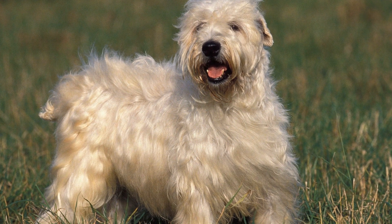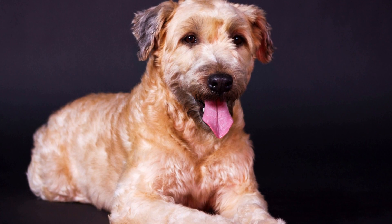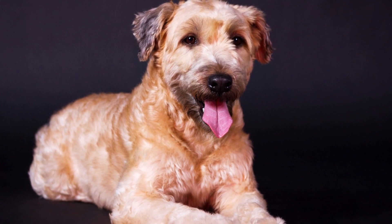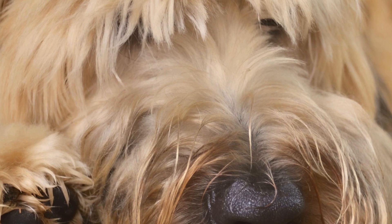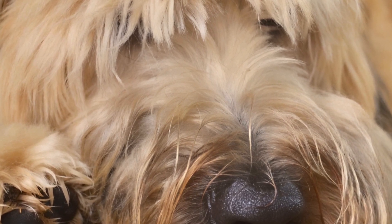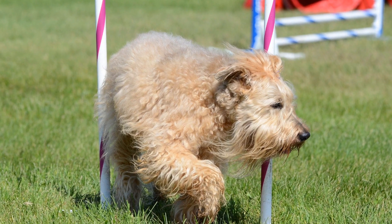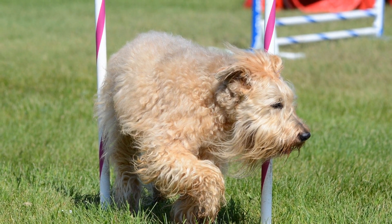How to Crate Train a Soft-Coated Wheaten Terrier. Crate training is an essential part of raising a well-behaved and disciplined Soft-Coated Wheaten Terrier. It is a valuable tool that not only helps in housebreaking your dog, but also creates a safe and secure space for them. This article will guide you through the process of crate training your Soft-Coated Wheaten Terrier successfully.